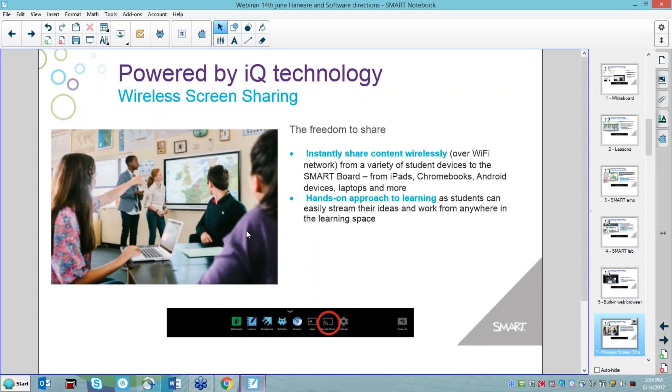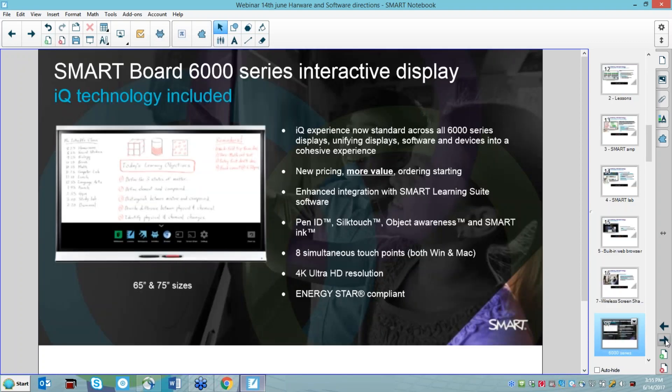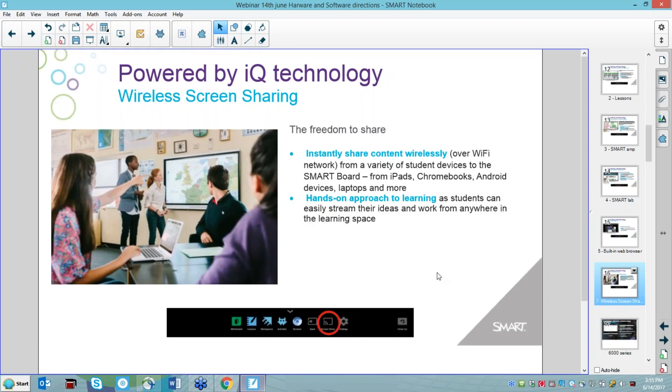One of the key things Smart has done with the 6000 and 7000 series is incorporate screen sharing. A lot of schools use Apple TV or Chromecast, but with Smart, since we're device agnostic, as long as you're on the same WiFi network as the board, there's no need for an Apple TV or Chromecast. You can share any student's device to the board — just as you would with Apple TV or Chromecasting, but it's all built into the board.